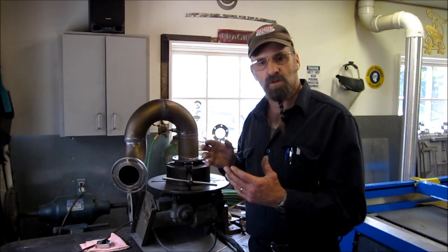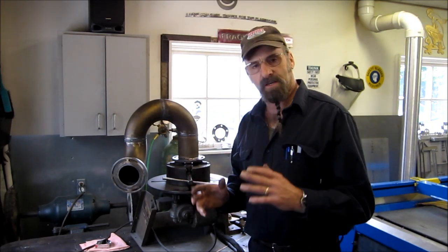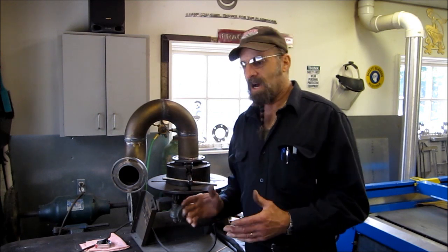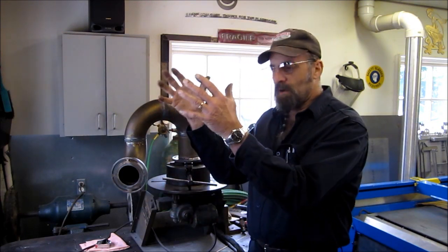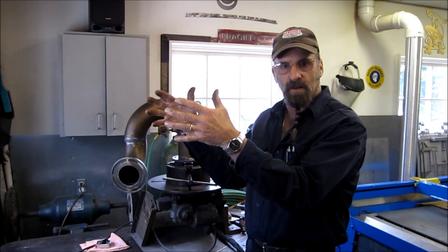This is a junction between a turbo and a water jacketed elbow. Our customer asked us to come down and look at a job, and he holds this water jacketed elbow up and basically says, 'I want you to build a boat around this.'